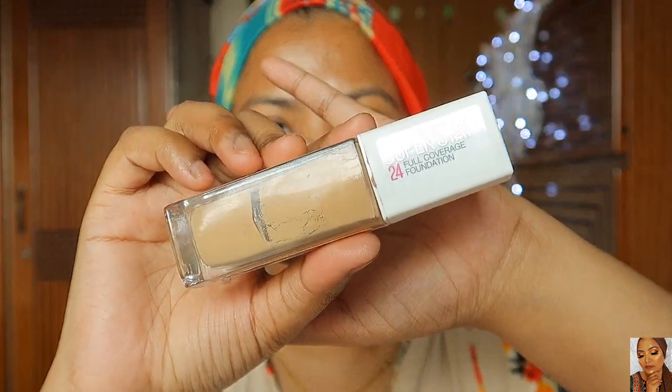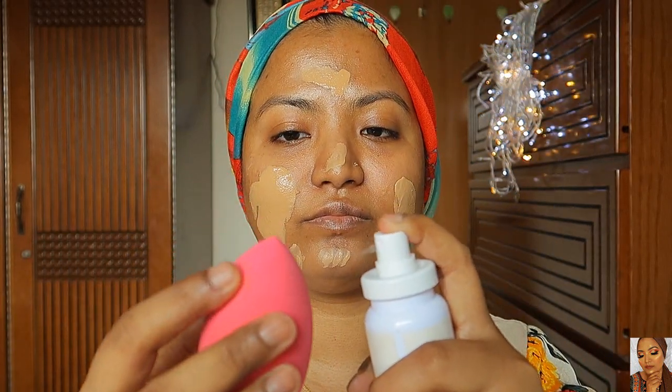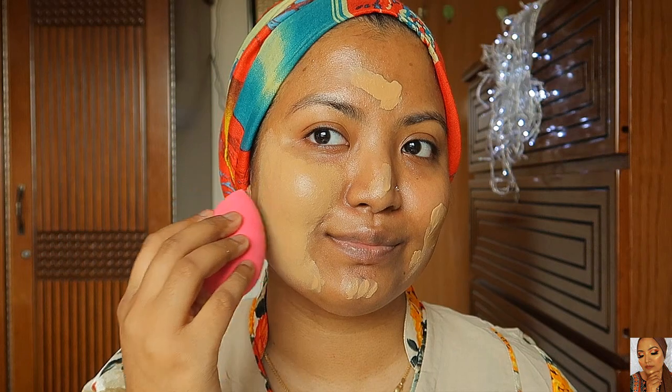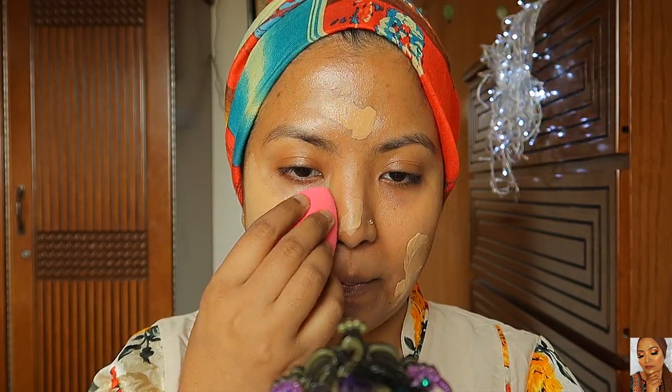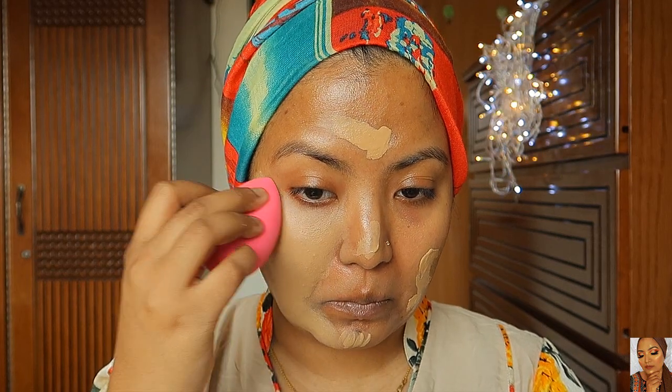I have a super stay foundation. I spray it on in layers and then spray it onto a sponge. I blend it slowly in a tapping motion.